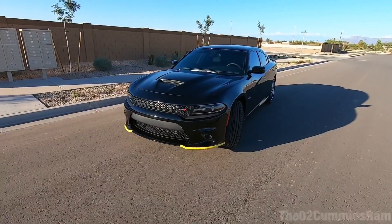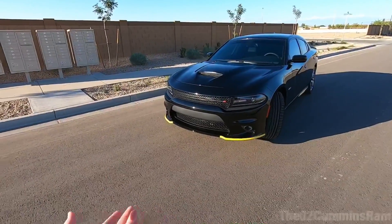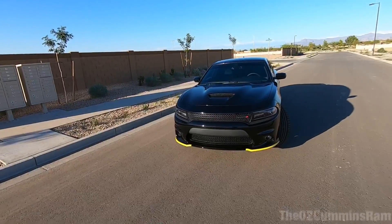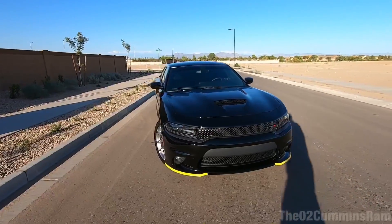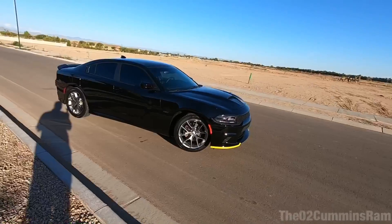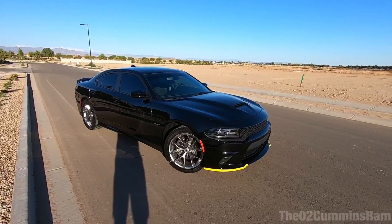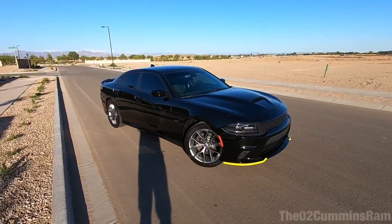First I want to go over a couple of the pros of having them on the car. One: they protect against scratches — obviously, I mean they're guards of course they will. Two: they look good. I think they look pretty good. It's a 50/50 type thing, but especially being on the black car here it looks pretty good — adds a little bit of contrast, a little something to the car. Maybe on a different color it might not look as good, but it could be a positive. Those are my two pros, maybe there's more out there.